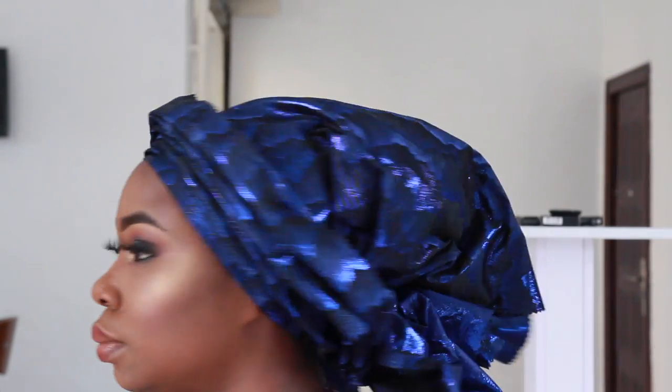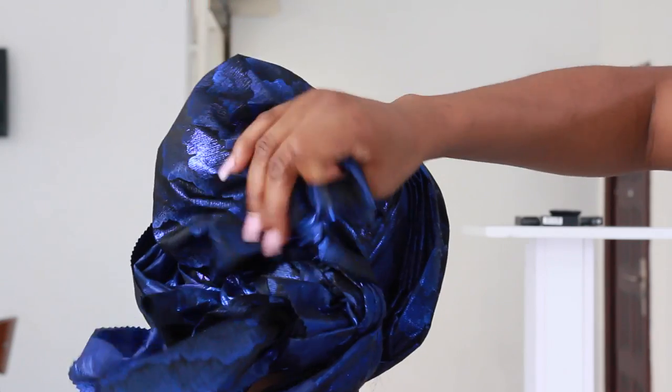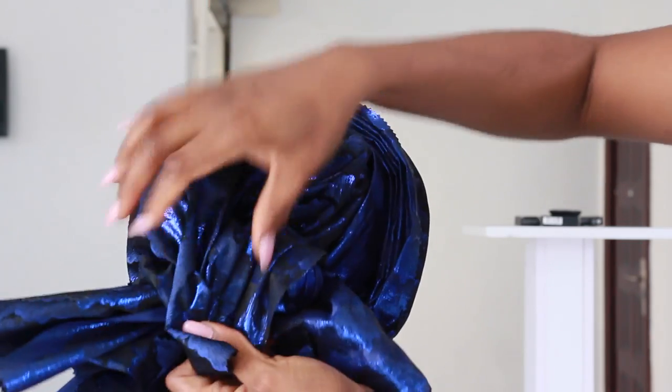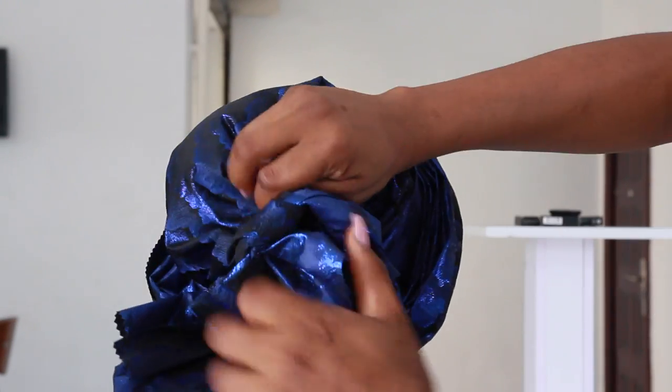I'm then going to secure with a pin at this side just so the two sides are curved, and I'm going to turn to the back and fold it. For this style we're going to cover the whole hair — we're not leaving anything out. So to do that you need to carry this remaining material from here and place it in between the knot that you're tying, and then just tie the knot over it. Then whatever is left, I'm going to just use a pin and pin it in.